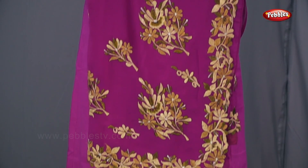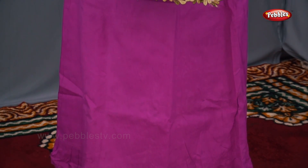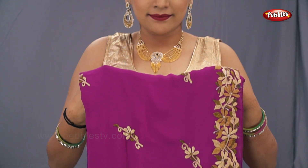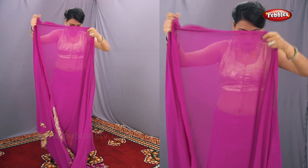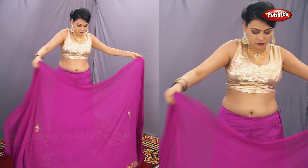Hello all, welcome to Pebbles. The sari style we are going to show you today is the front pallu sari style. For this you require a sari with a good border and the pallu should also be a bit heavy, as you can see on the screen, because the pallu will come in the front. So let's get started.